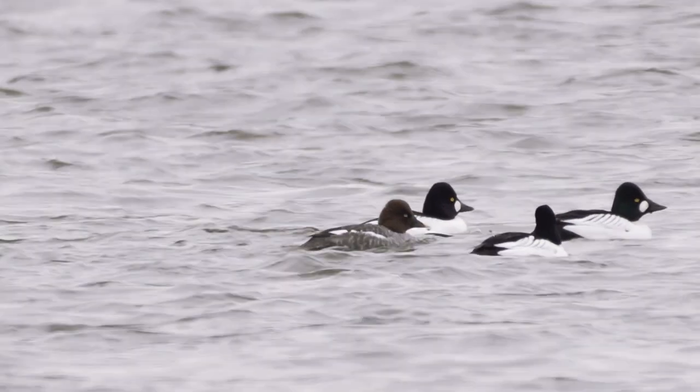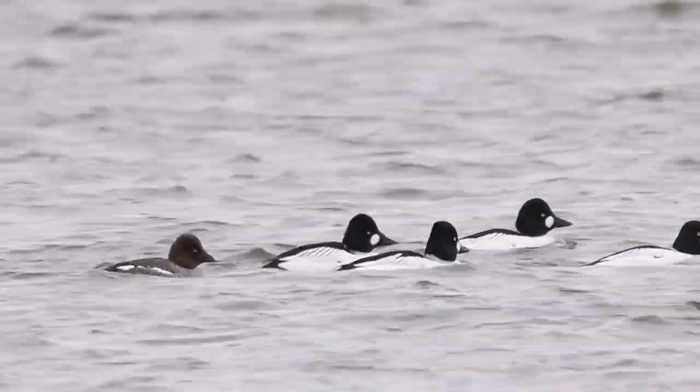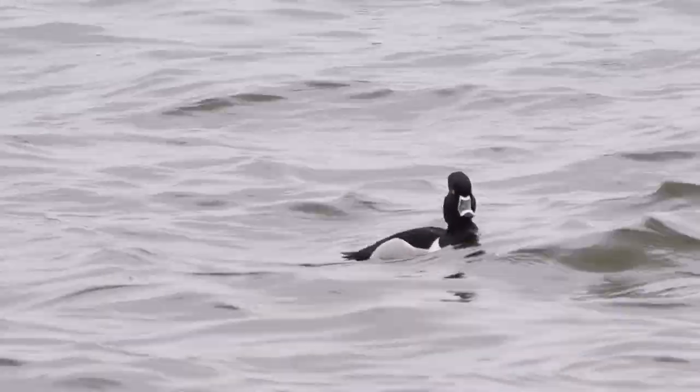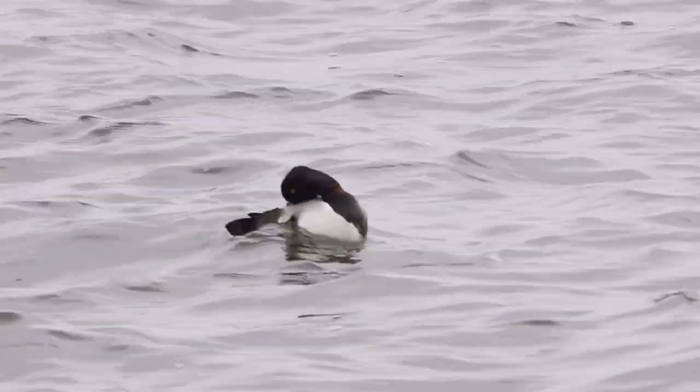Those are the two times where I really enjoy using something like this. I hope you guys enjoyed this video on a little technique I like to use to get a little bit more reach out of my camera. If you liked what you saw, please like and subscribe, and I'll see you guys in the next video. Bye!